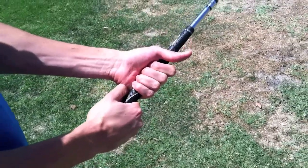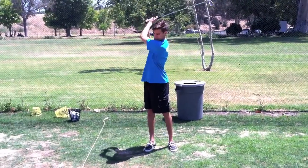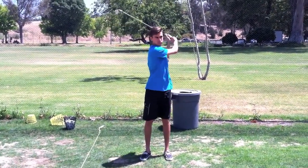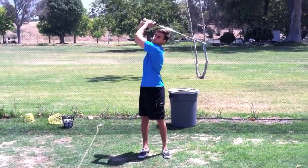Here's an example of a poor grip — the hands are working independently and there's no unity. This is an example of swinging without using the hips; he's just turning his shoulders. There's no power and it's impossible to be consistent.